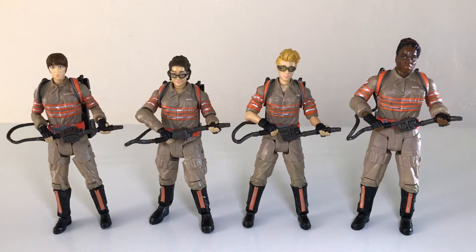You get similar articulation with these, but it's a little bit better and all the articulation seems to work very well. I think the likenesses on all four of these is quite good, which is pretty surprising. These actually look like their movie counterparts. They're actually all completely different — Mattel did go out of their way to provide unique sculpts for each figure from head to toe.